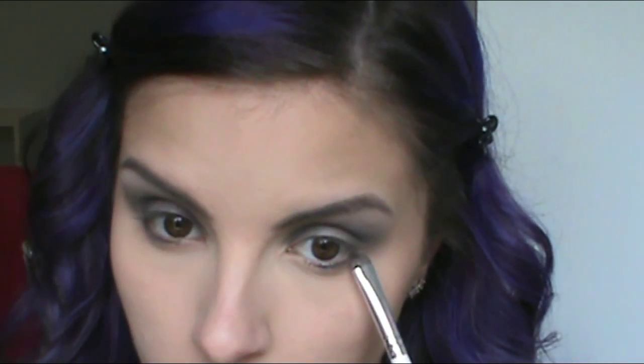Taking a short shader brush and the same color I've been using, I'm going to smudge that along my lower lash line. Then I decided that wasn't smudging it out enough, so I'm taking a small rounded pencil-type brush and really smoking it out underneath my lashes.